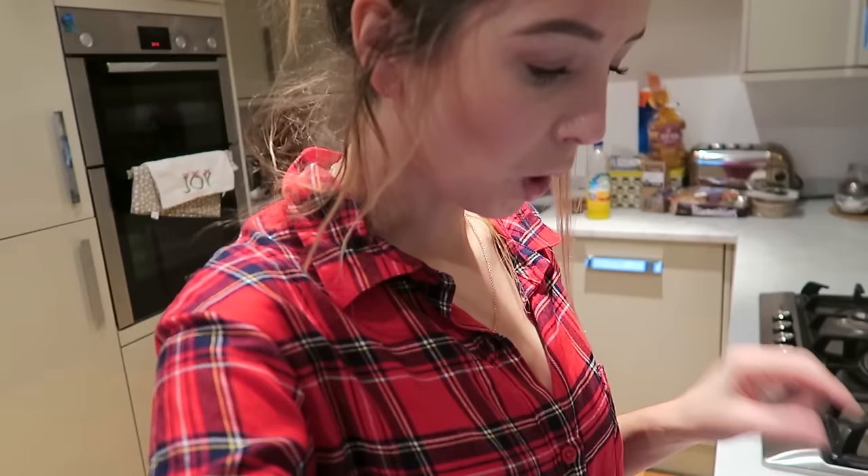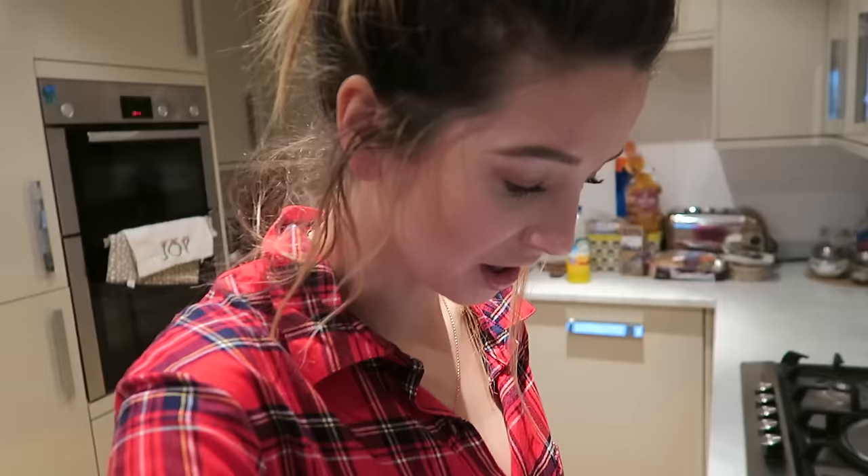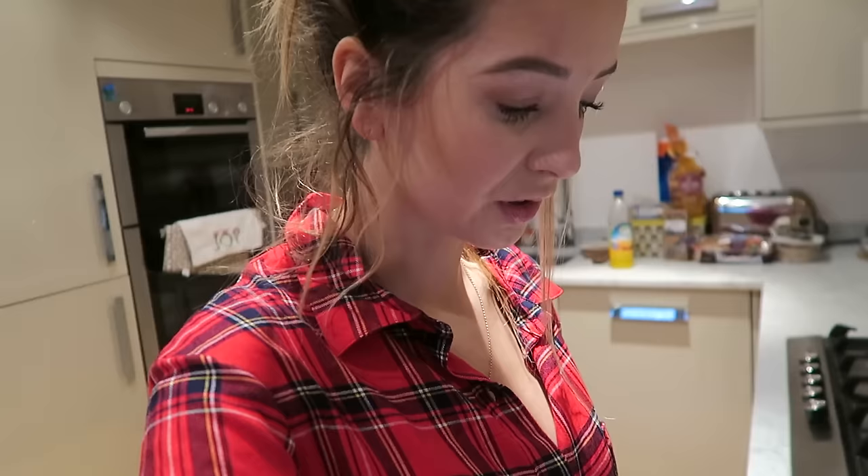Separate the eggs, putting whites into one bowl and yolks into another. Add flour, baking powder, and milk to the yolks and mix to a smooth, thick batter. Whisk the whites with the salt until they form stiff peaks, and fold into the batter.